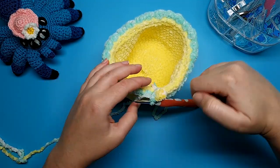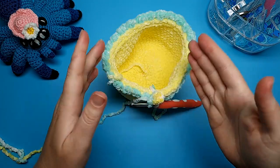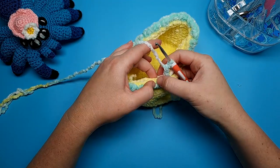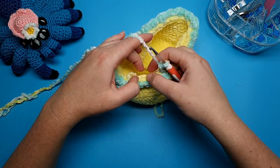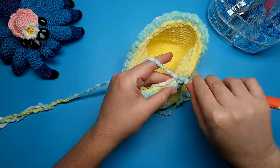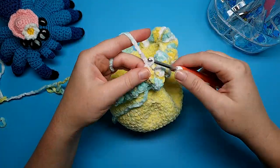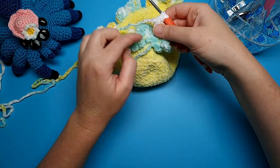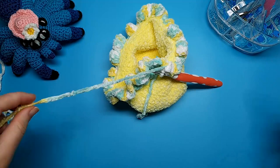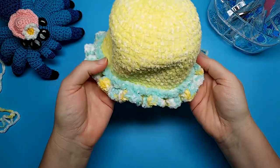If you'd prefer to space your frill out a little, you can put either a slip stitch or a single crochet in between your three double crochet in the same stitch. But I want mine to be a bit fuller, so I'm just going to do three double crochet all in the same stitch. Like the previous round, we slip stitch to finish off, leaving a tail to weave in — and that is the body part done.